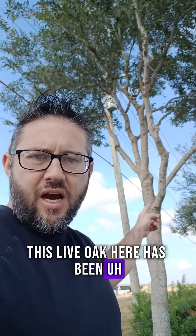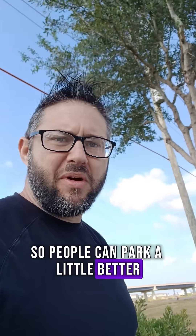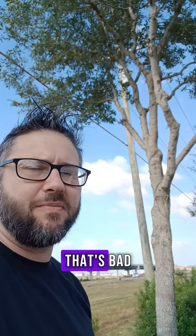The live oak here has been pruned, probably to provide a little clearance so people can park a little better. They did a bad job — you've got nicks all over these branches. That's bad.